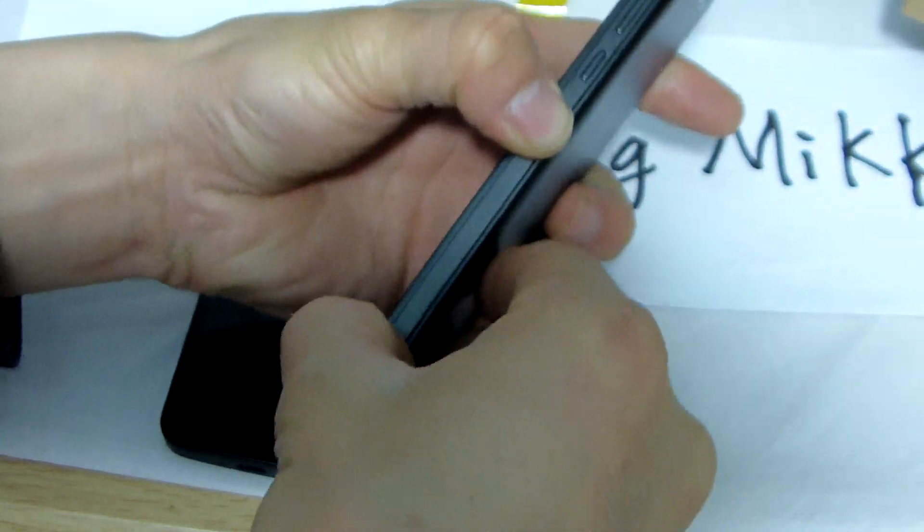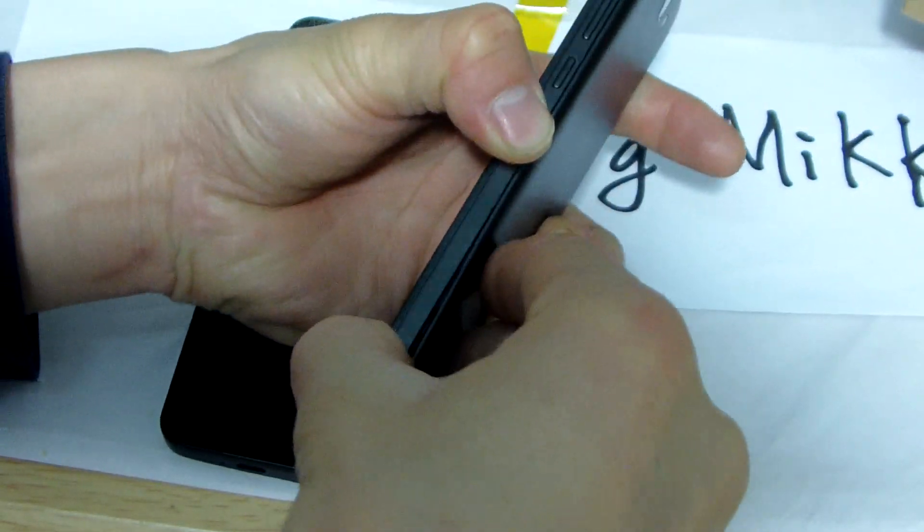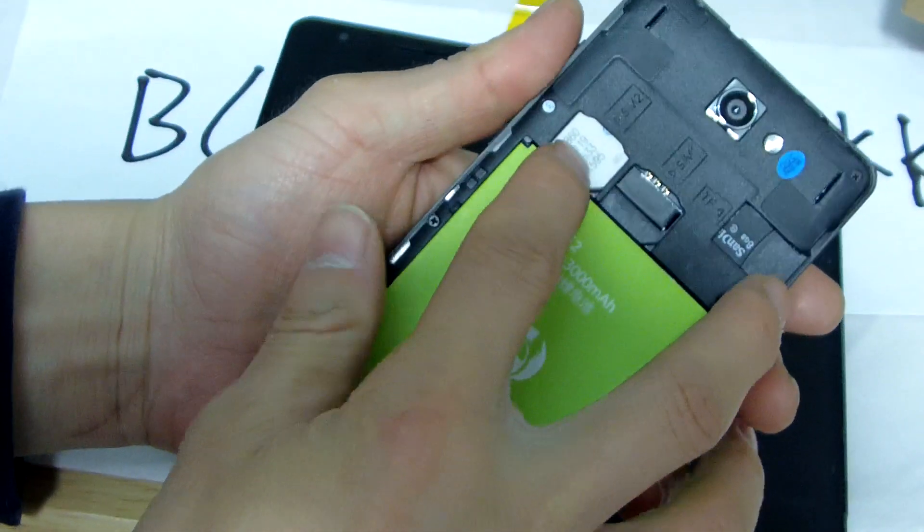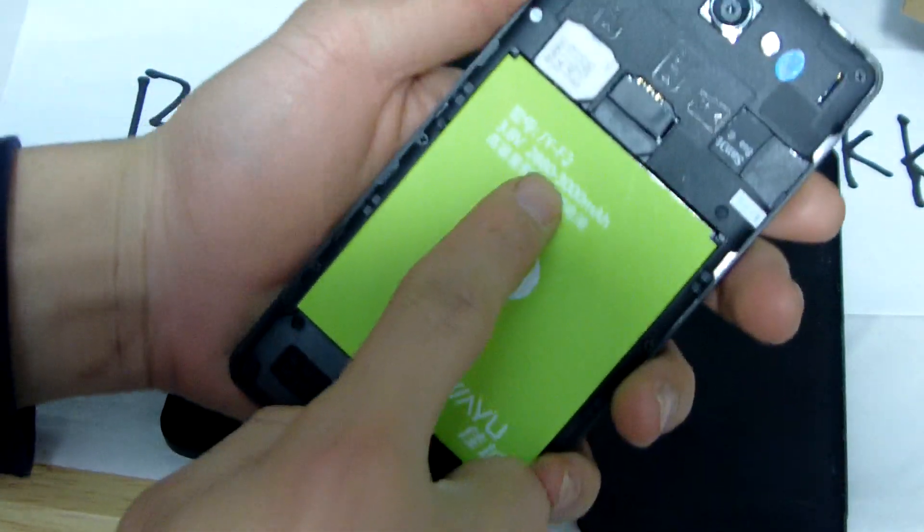Jai F2: two normal semi-cut, one TF card slot, battery capacity 2000 mAh, just like the Jai US3.